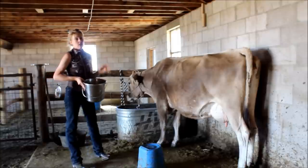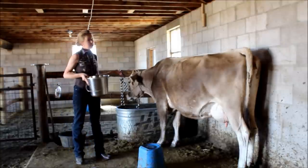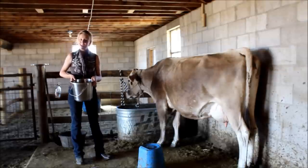So there's my really basic milking routine. If you have any questions, please leave a comment on this post and I'll do the best I can to answer it. Thanks for watching — we'll talk to you later.